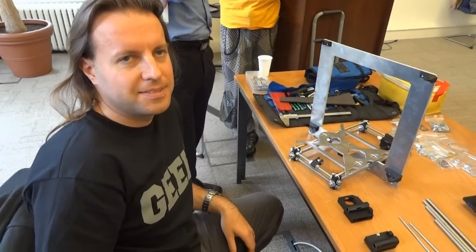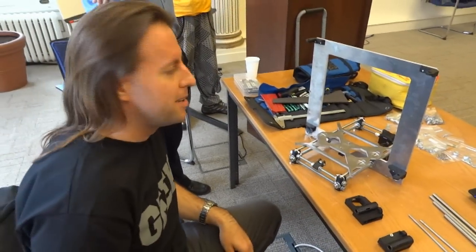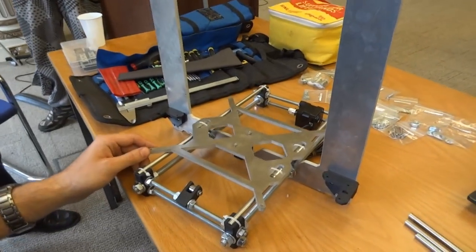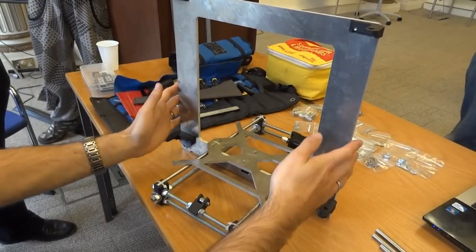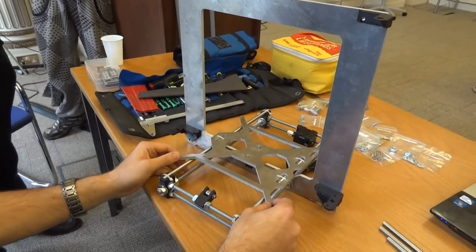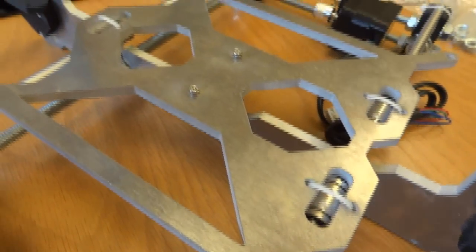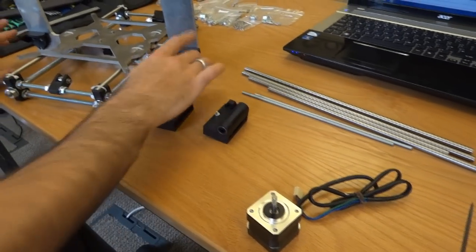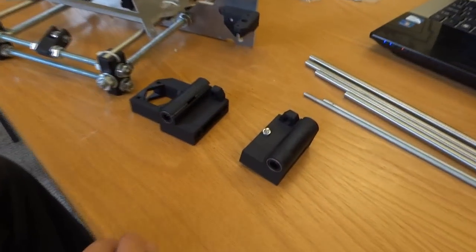So you're assembling a 3D printer — what sort is it? This is a Mendel Prusa i3, the third iteration of Joseph Prusa's brilliant derivative. The advantage of this kit is it's very simple — based on water-jet-cut aluminium alloy plates, just these two plates here. Everything's precisely done. Another great advantage is there are very few printed parts, so getting up and going is quite quick. What you see here is basically the entire frame — 11 plastic printed parts.